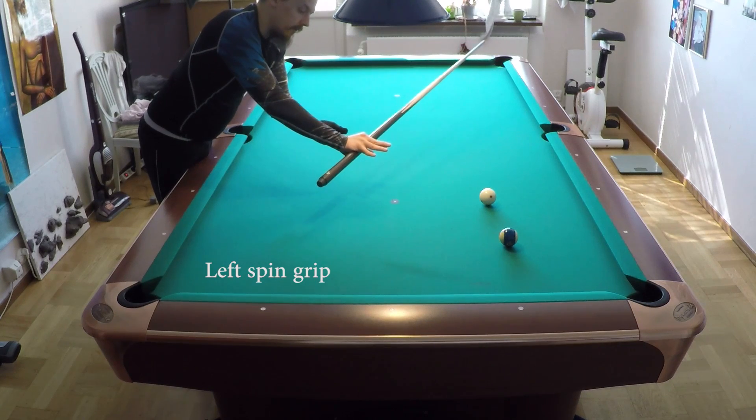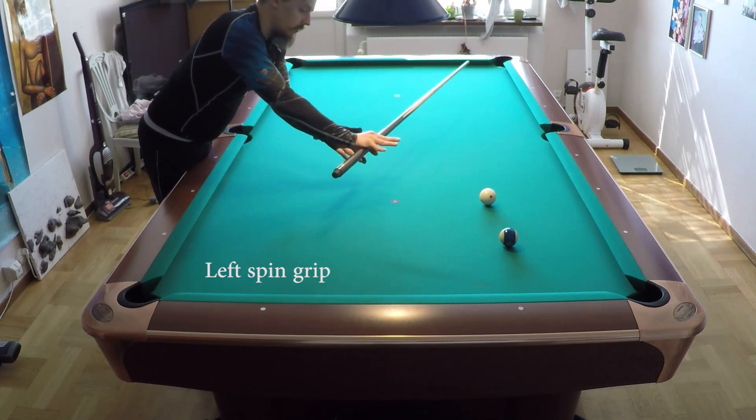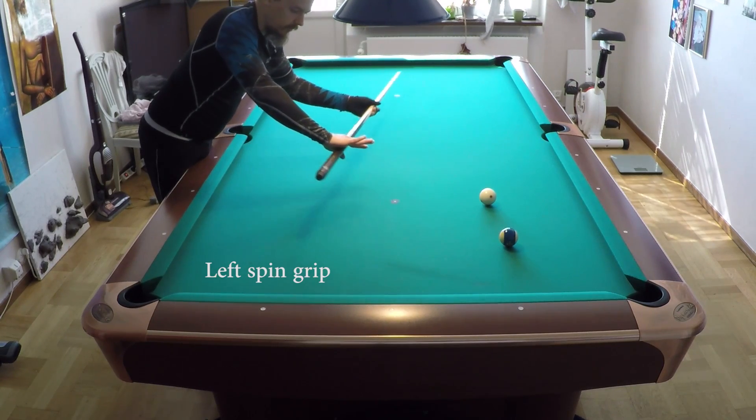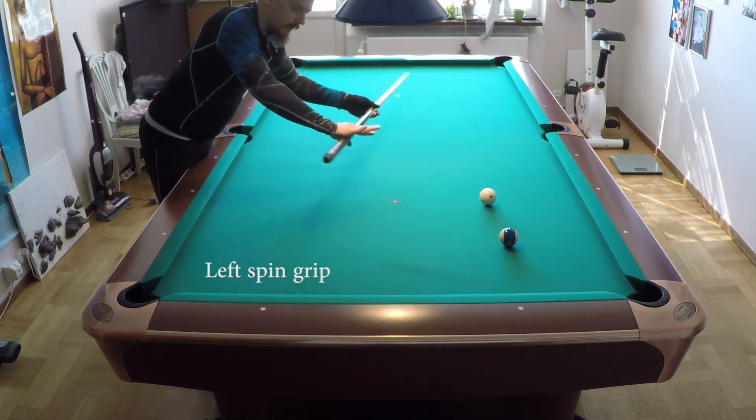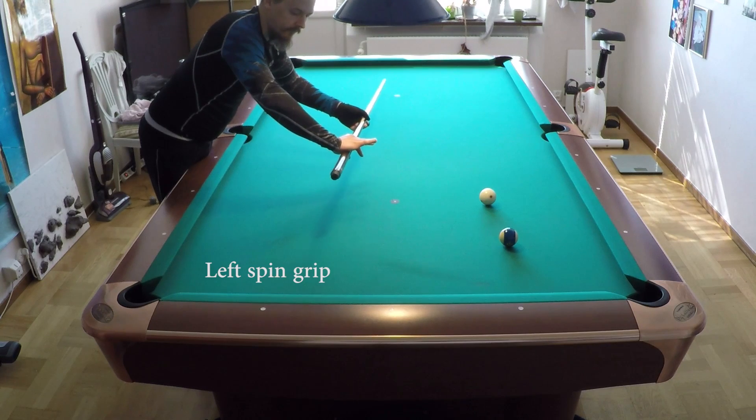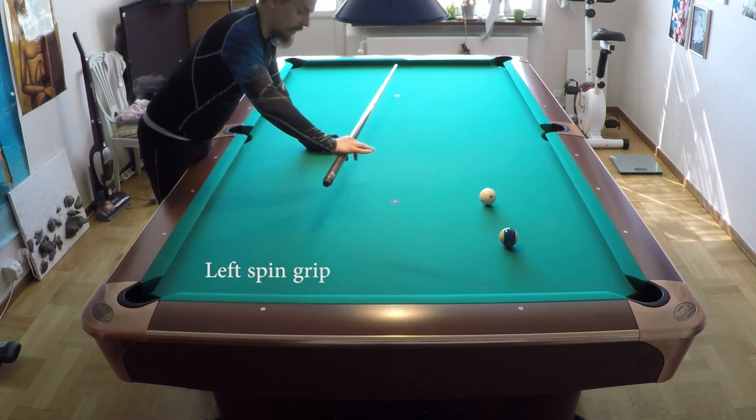So this is the left wall for left spin - you use the left wall here like this, so the cue will bend and come back, vibrate back and forth, and will stop naturally. That is the idea of this grip.